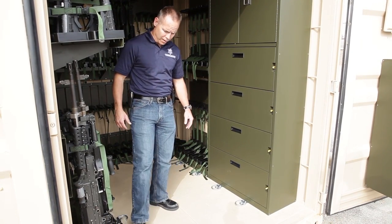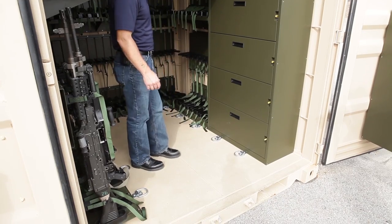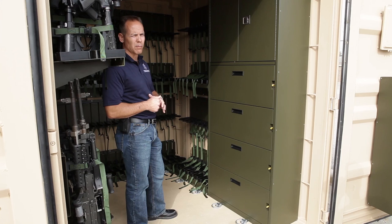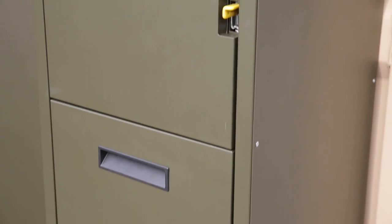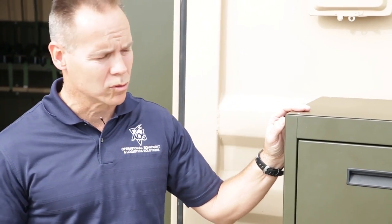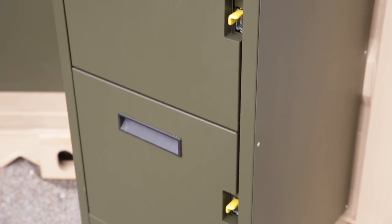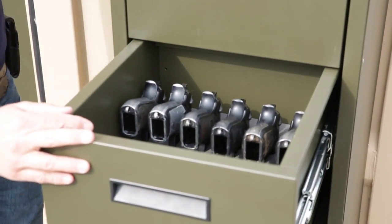In here you have air-certifiable tie-down brackets, so you can actually load other items — whether it's your Mod 93 mounts and things like that for your crew-served weapons. Also notice out here on the doors, we've got a couple of different samples of cabinets for storing pistols or other items you want to store. We've got some M9s stored in here, but very secure.